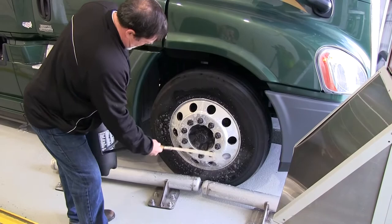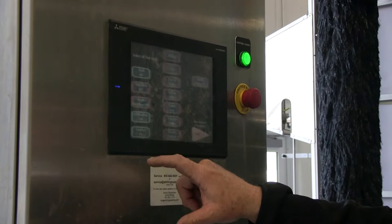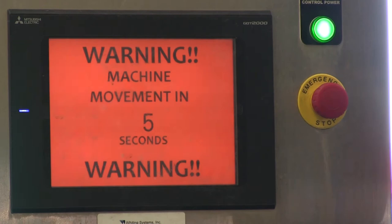Once the aluminum has been treated, immediately wash it off with a high pressure wand and make sure to wash the mud flaps as well. At this point, the wash bay attendant will enter the driver's employee ID number, then select what type of wash is needed, then enter the vehicle number. Once you hit enter, a start button will appear, and once you hit start, the wash will begin.